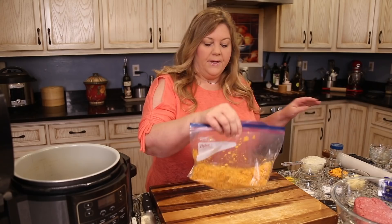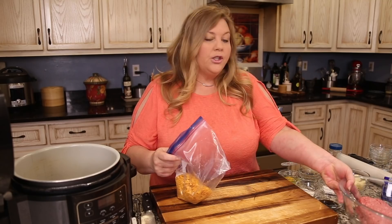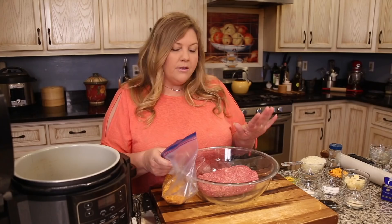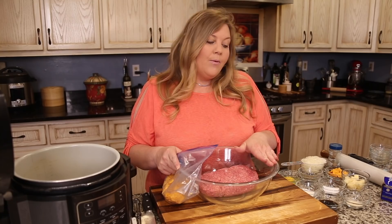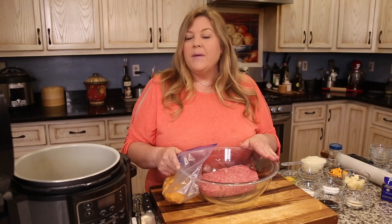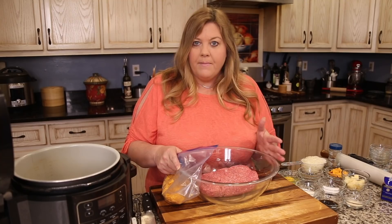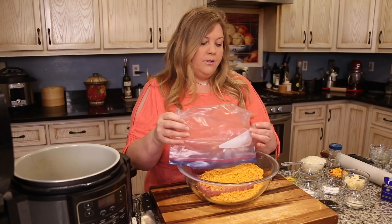Here I have two pounds of 80/20 ground beef. You could use 90/10, 93/7, or even ground turkey. If you use ground turkey, add a little more moisture — maybe some diced mushrooms and an extra egg — because turkey tends to be drier. Now dump in our cheese crackers.